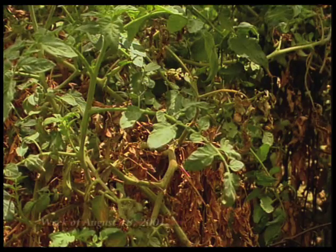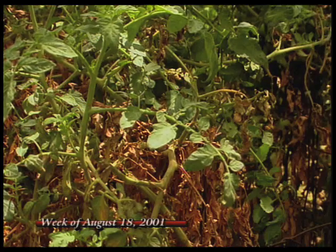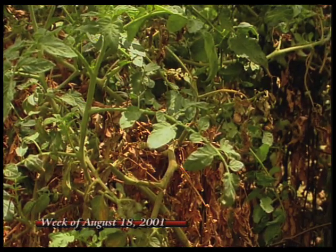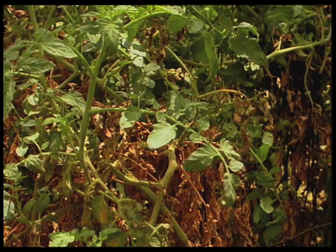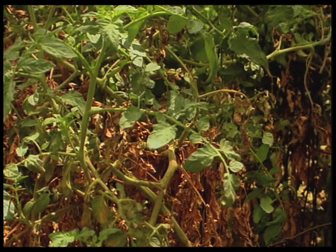What you might have is very much similar to what we see on this tomato in front of me. These may be the outward signs of one of the wilt diseases starting to hit, and that can be either fusarium or verticillium wilt. They're a soil-borne fungus, so they're in the soil. Once the plant has contracted the disease, there's not much you can do about it.